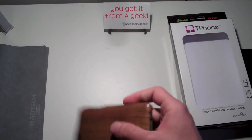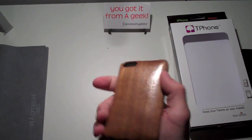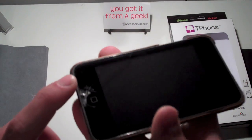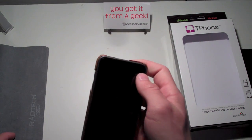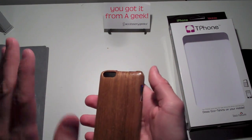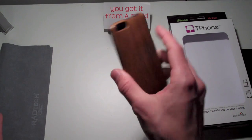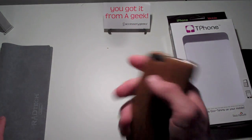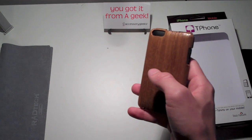Personally, is it a case I would buy and rock every day? No — it's not my style of case because you guys know I don't like snap-on cases. But it's not my style — maybe it is for you. I do like it; it is a very nice style of case, one of a kind. It feels great, looks great, and it's good for the environment. For those of you that it is awesome for, definitely check this out from AccessoryGeeks.com. They've been very supportive of my channel, so big thanks to them.